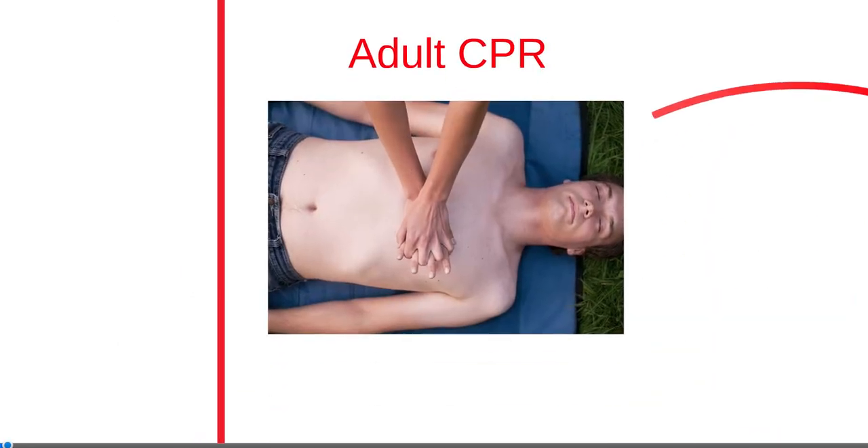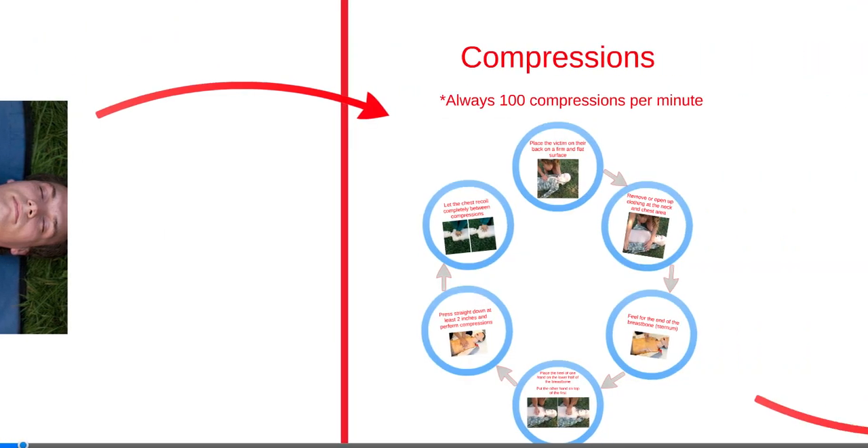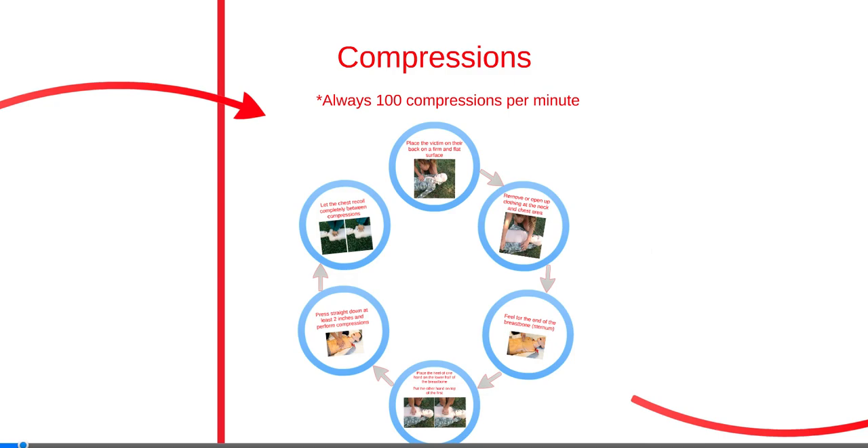Adult CPR is comprised of chest compressions, airway, and breathing. Quality CPR requires quick response and force, as these are considered the most important aspects. Compressing the chest circulates blood to the brain and heart. Chest compressions have the greatest significance for success and survival. Many rescuers fail to push hard or fast enough.